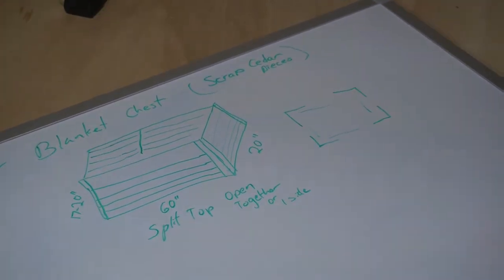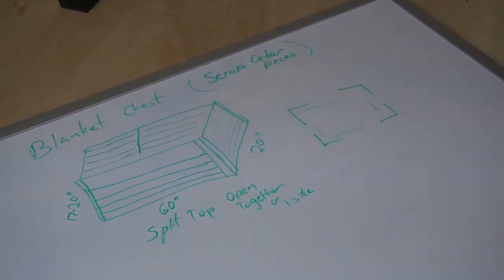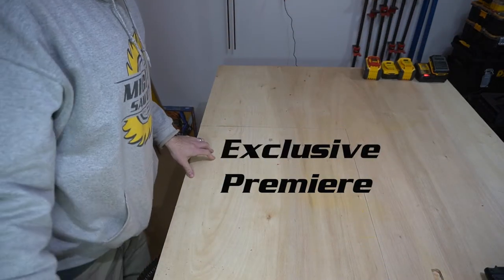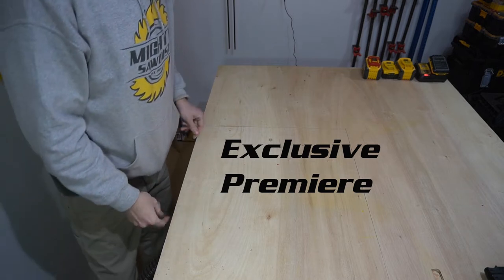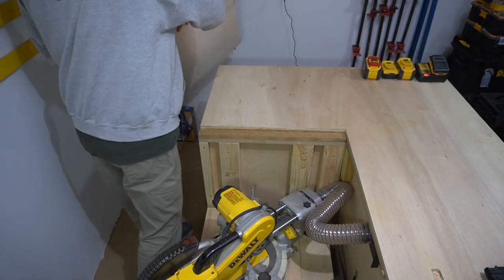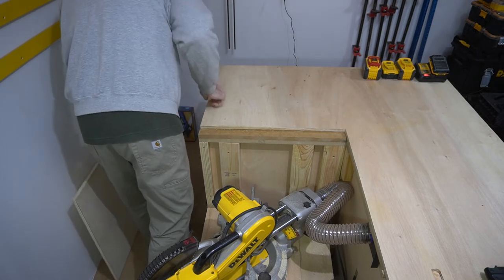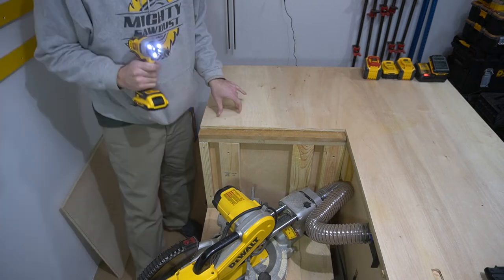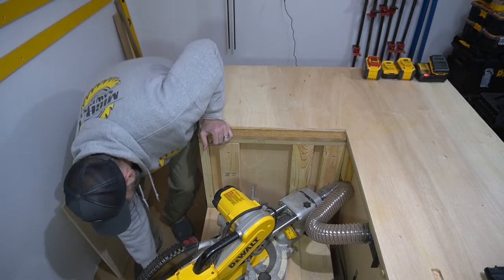Alright everybody, this is the exclusive premiere of the ultimate workbench in action! The tabletop piece comes off — there you see my miter saw. Check out the magic.